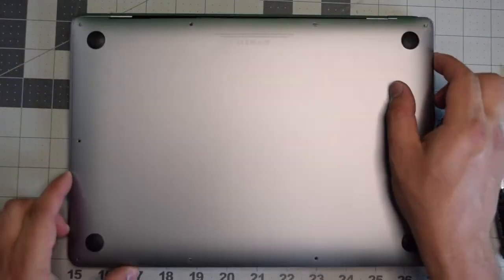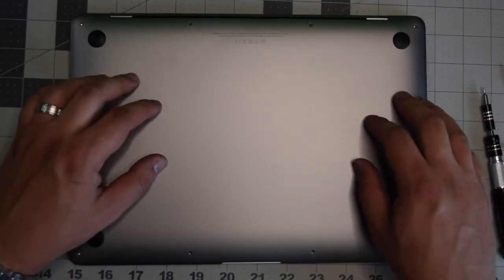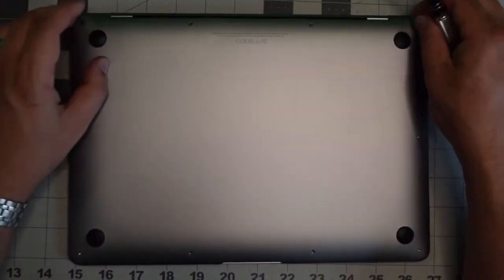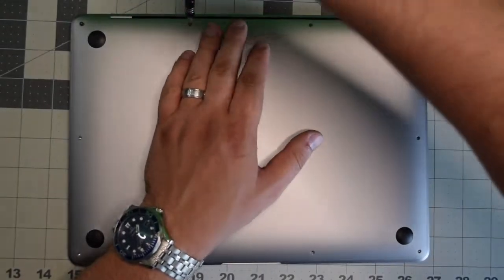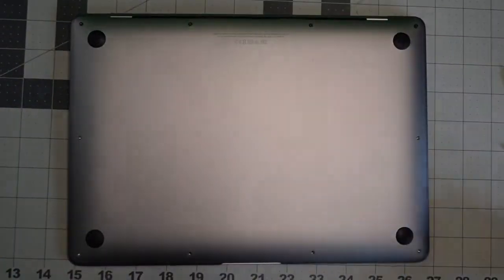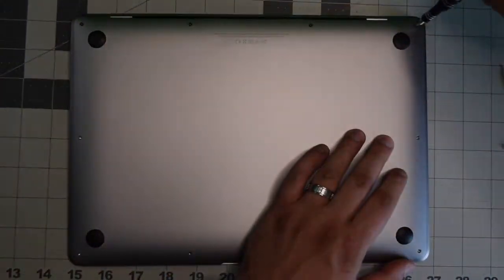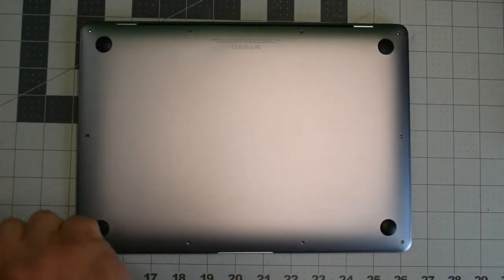Put back the cover and give it a firm push once you have it aligned so that it clicks in. Go ahead and put back the screws — the longest two go in the center and the other longer ones go in each corner. Then the shorter screws all go around the remainder of the contour of the Mac.